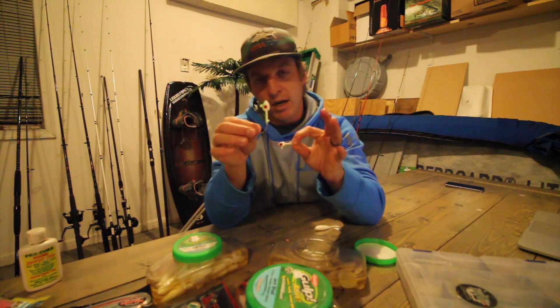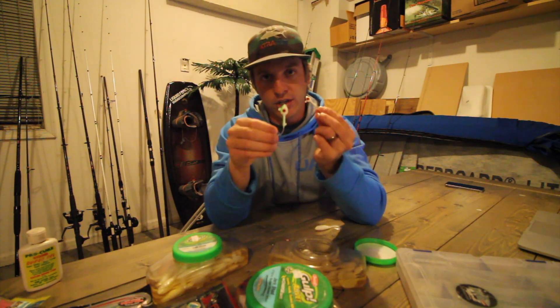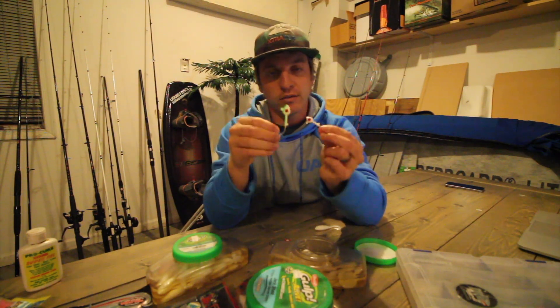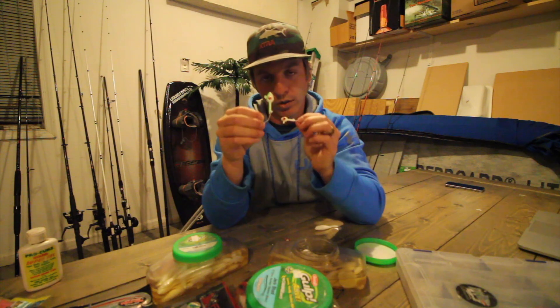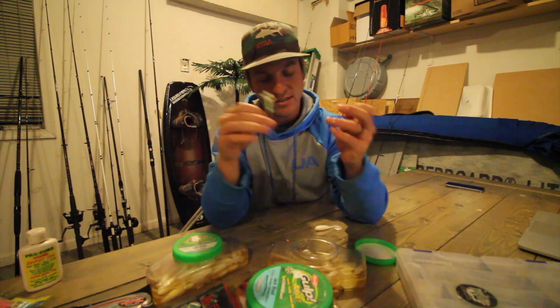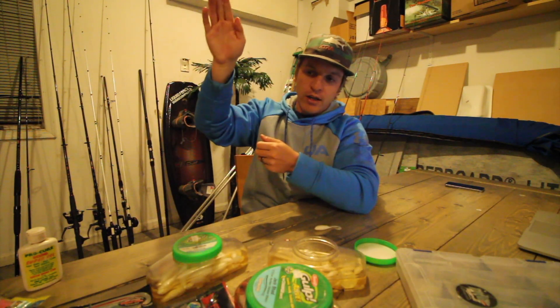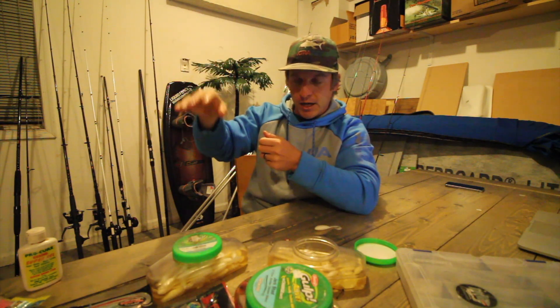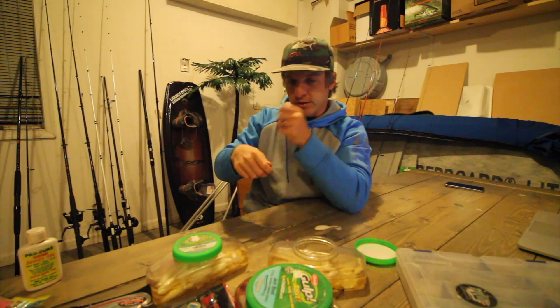What you want to keep in mind when choosing your jig head is that you want contact with the bait and to feel where that bait is. When you cast it out and it hits the bottom, you can essentially feel that bait hit the bottom. Your line is going to go slack, then you reel down and start the technique.